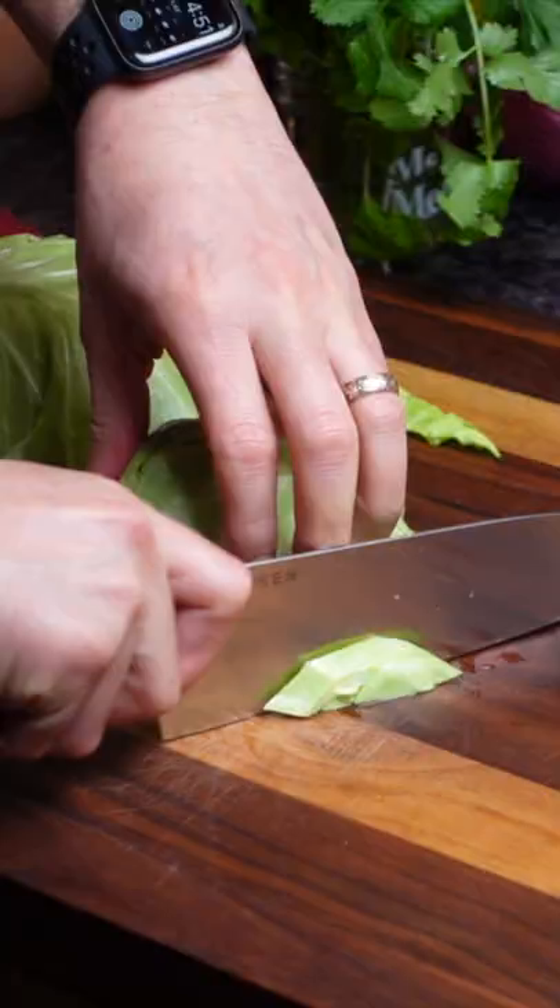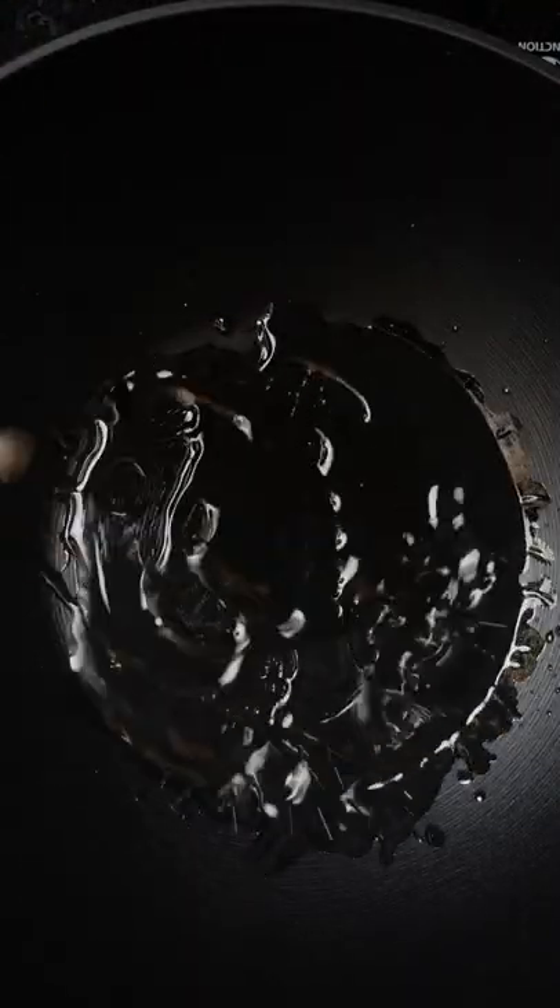All you need to do is slice up your cabbage and heat up a pan — I'm using a wok here. Add in some oil and get that oil nice and hot. Add in your mustard seeds, add in your cumin seeds. The mustard seeds will probably start popping really quickly, and the cumin seeds will start browning. So then all you need to do is just add in your cabbage.